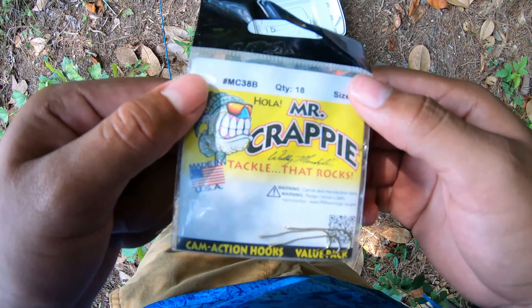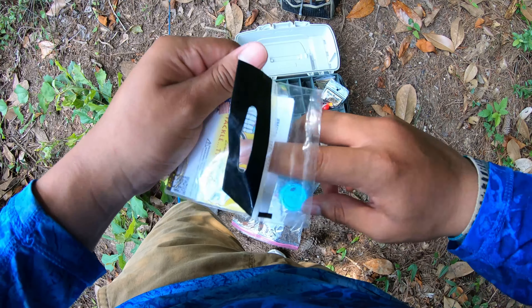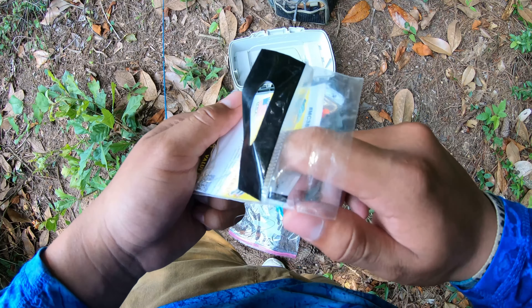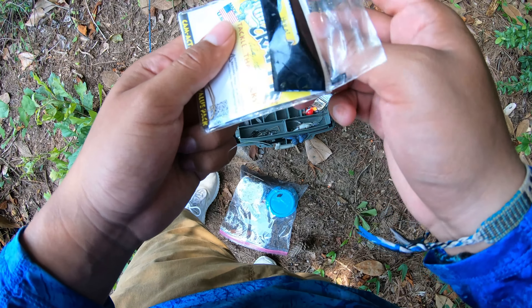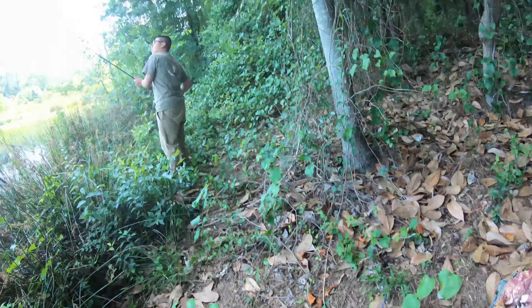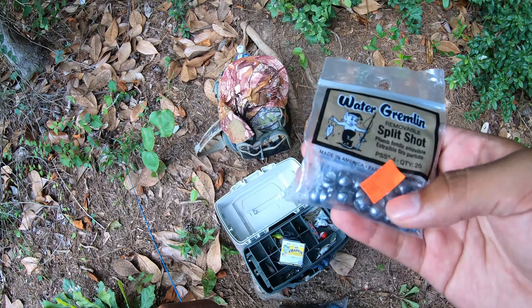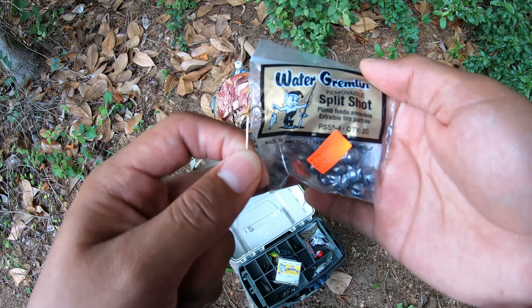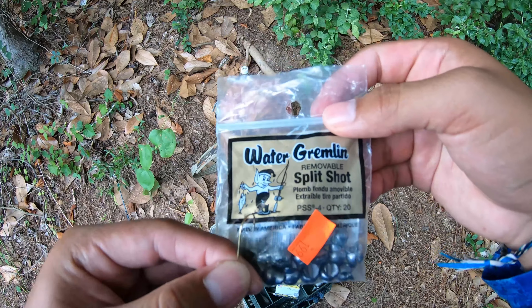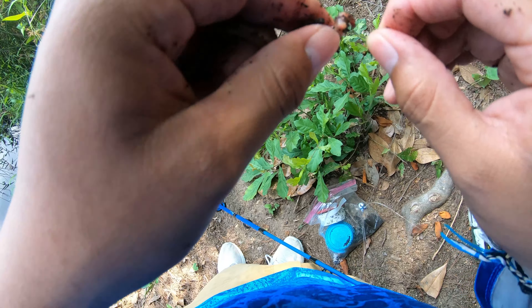So I'm going to use a Mr. Crappie hook size four to catch any kind of fish, because I used to catch catfish, crappie, and bluegills with this. That's what it looks like. My brother Ed is fishing for bass — let me see what he can catch. And I'm gonna use a wave split shot right here with a little bobber, and I'm gonna use an earthworm.